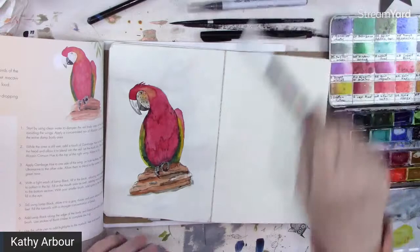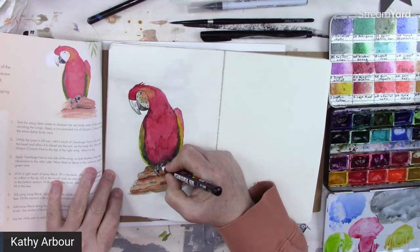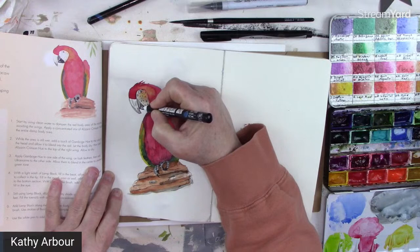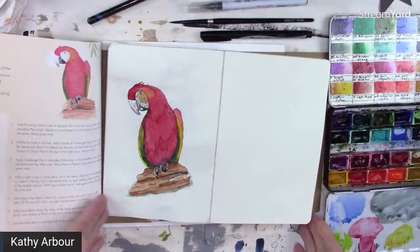Highlight on his eye. They're fun — it's quick. Put highlights on his toes, just a few in the center area. Put it on his beak too — it should be shiny. There's the little macaw.